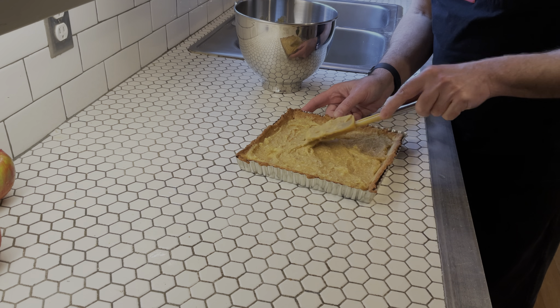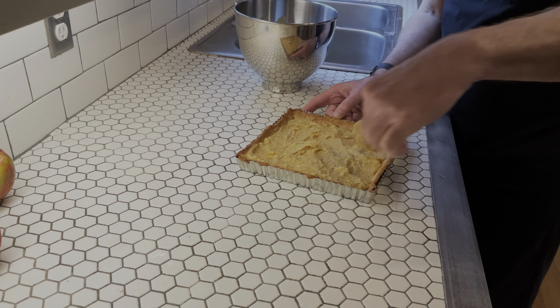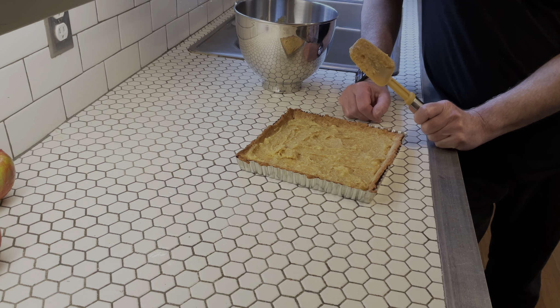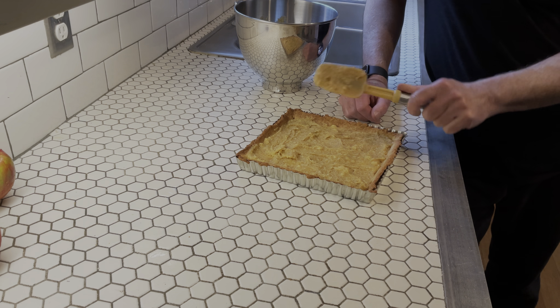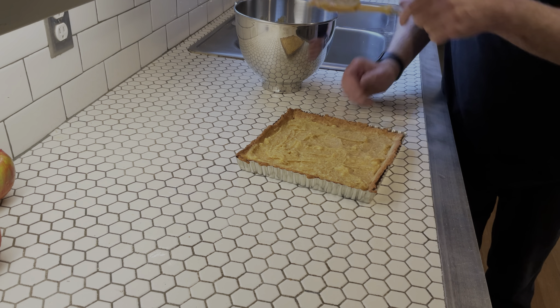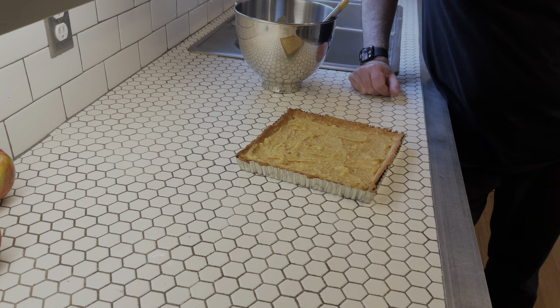Now we are ready to start doing our apple roses. This is where the fun begins and the time really gets sucked down.